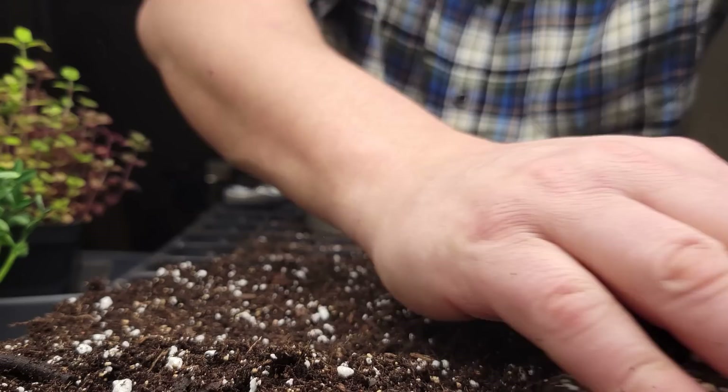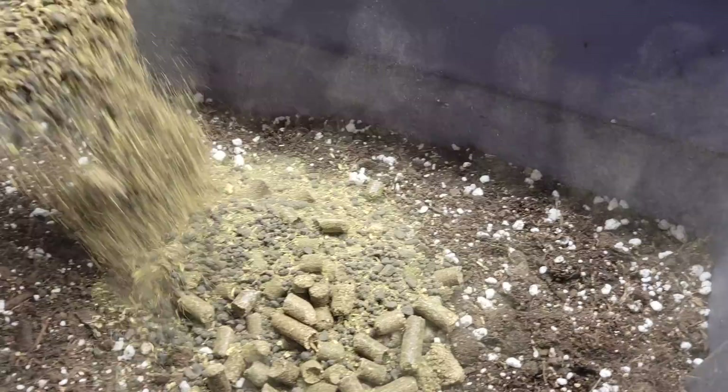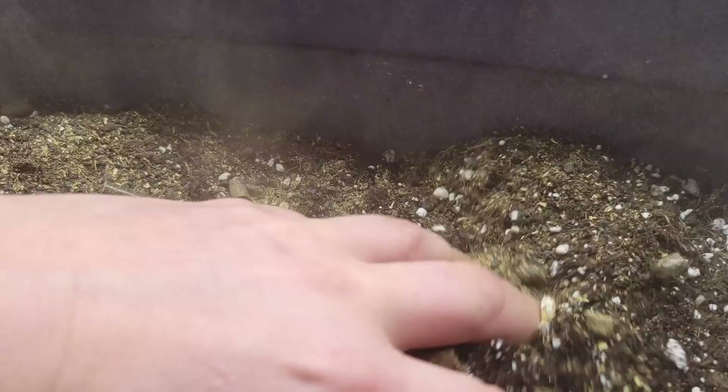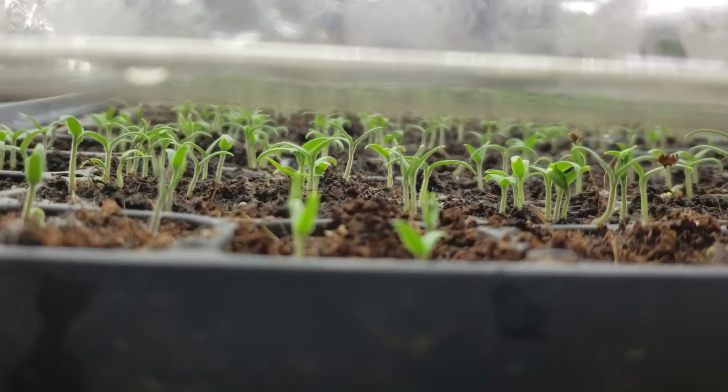Now if you wanted to take it a step further and enhance that mix a little bit, you can do that too. Adding in some dry supplements like alfalfa meal, canola meal, and rock phosphate can give you a bit of an edge — it'll allow you to avoid those early fertilizations and boost the young plants a little bit further into development. Again, it's not necessary, but it is an option.